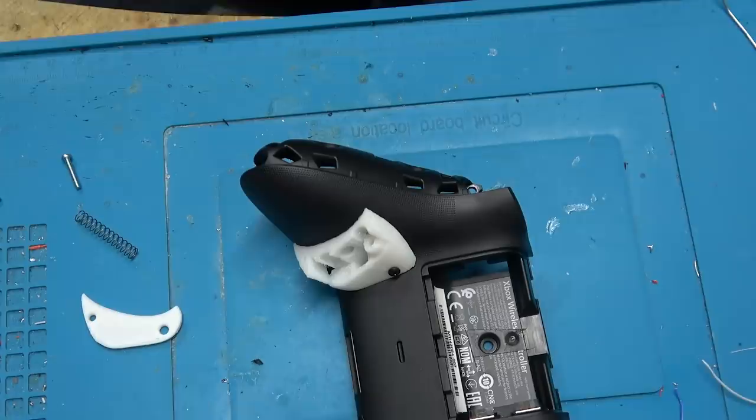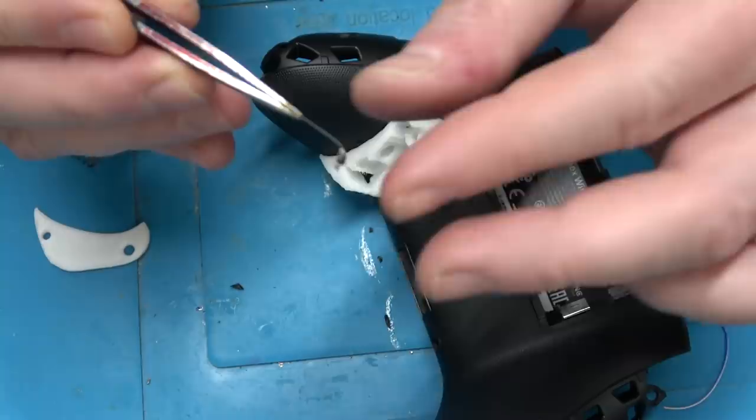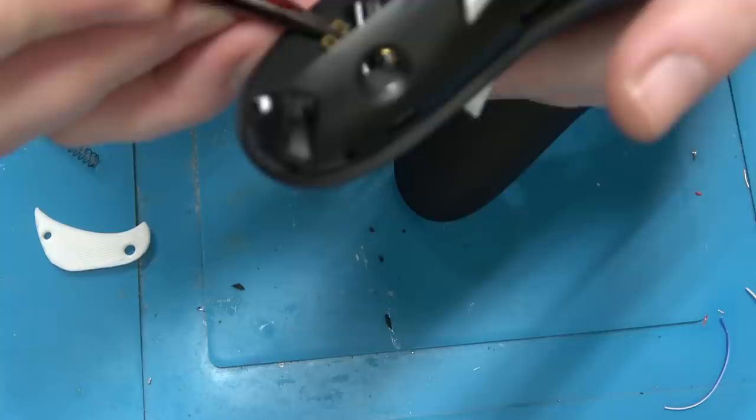Let's put in the Hall Effect sensor. Got our Hall Effect sensor on the adapter PCB from PCBWay. I'm going to thread it through this hole here. Now we're on this side — happy little clouds.